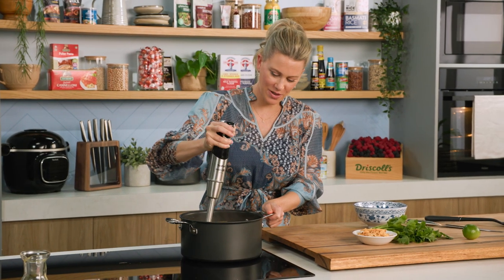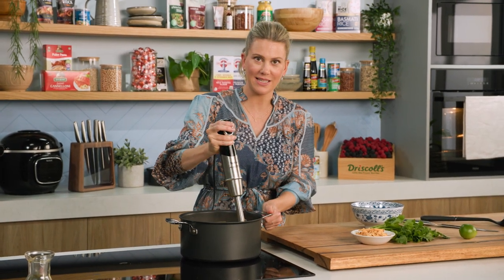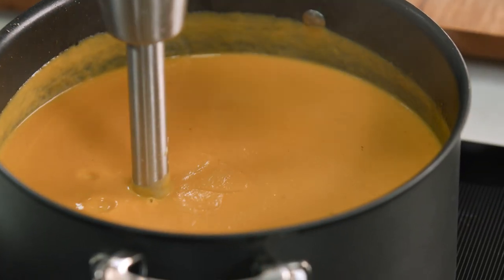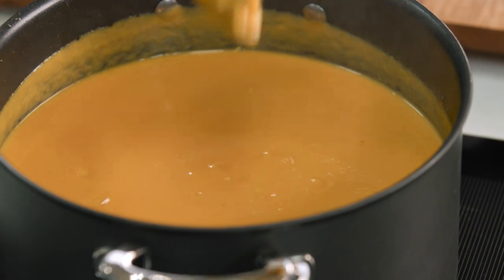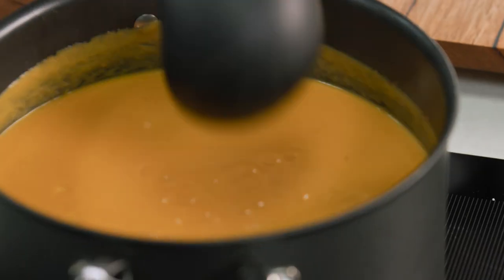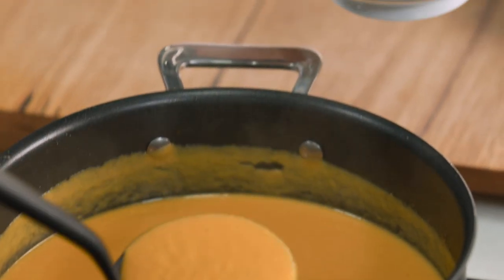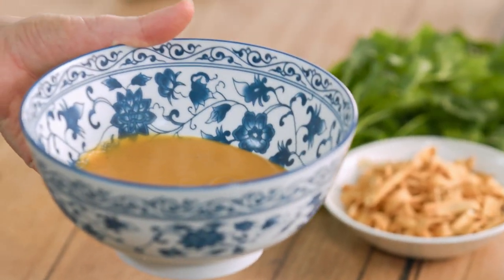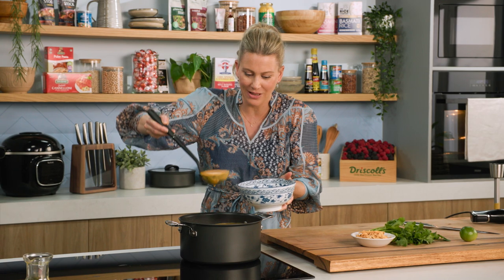That soup is cooked, and I'm just using a stick blender to blend it all together. Look how smooth and lush that looks. It makes a big batch, and that's exactly how I like to make my soups because this soup in particular freezes so well. Serve up as much as you like and portion the rest out for a rainy day when you want a really quick dinner or lunch.